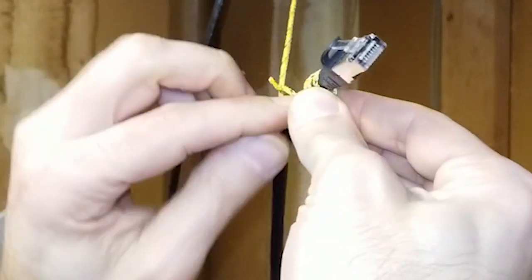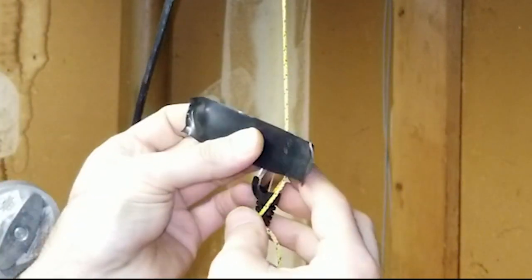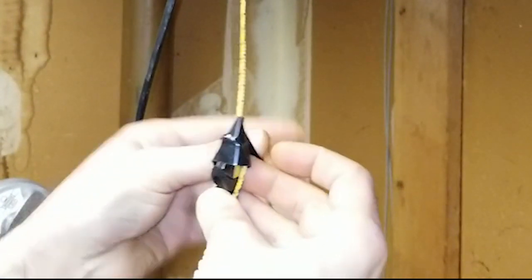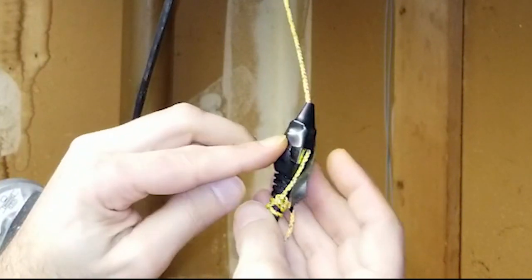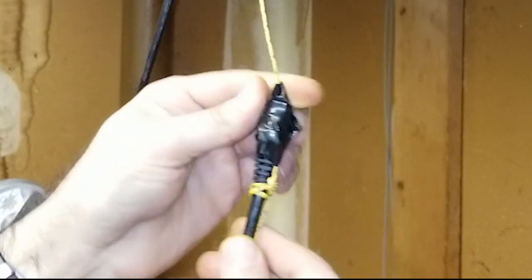Tie the string securely around the cable — I find looping it a couple of times adds some comfort. Next, wrap some tape around the connector to help secure the string and protect the connector and locking tab from damage as it is pulled through the passage. Then gently feed the cable and string into the passage, shifting the other cables around to squeeze it in. Use patience to avoid damaging anything.